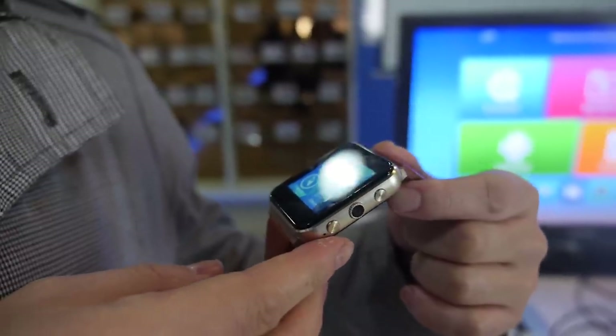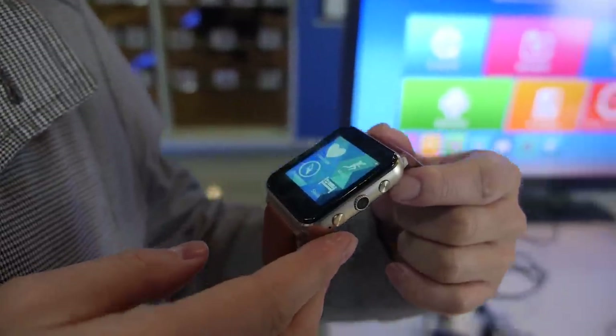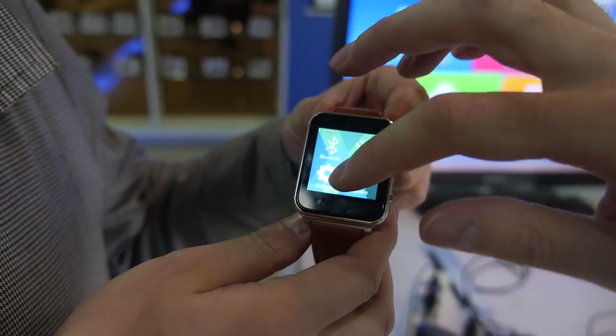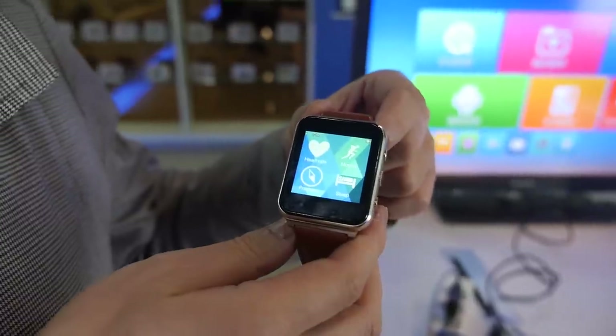All the data — the heart rate data — will be transferred to the app on the mobile phone, so you can monitor all your data on the mobile phone.